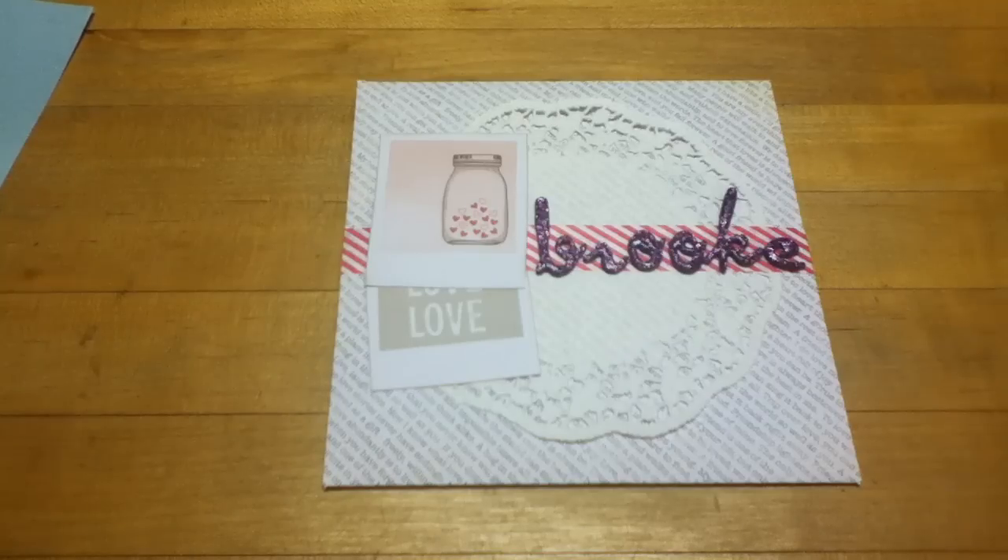Hi guys, it's Jen. This is a quick card share. After this I'm going to be uploading my video with my card for Bethany's BA Crafty Girls card challenge. I'm super excited about that, but first I want to show you another card quickly.